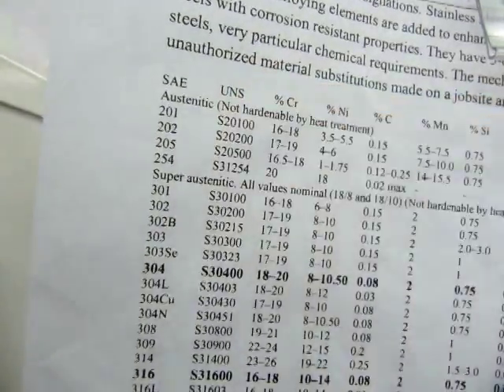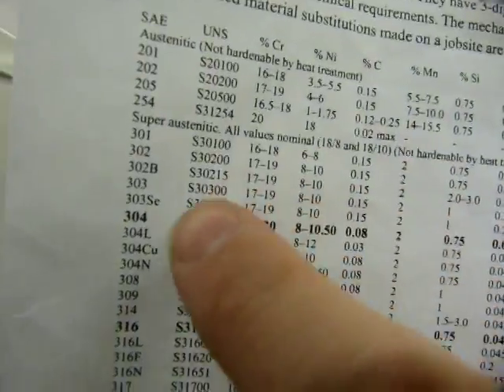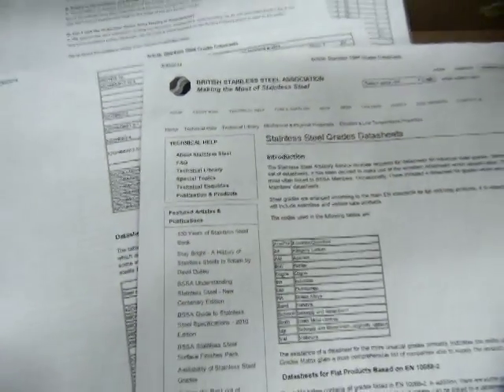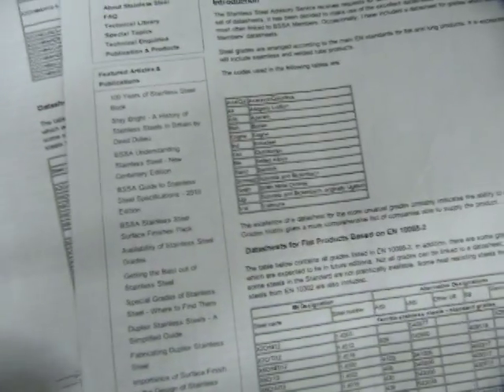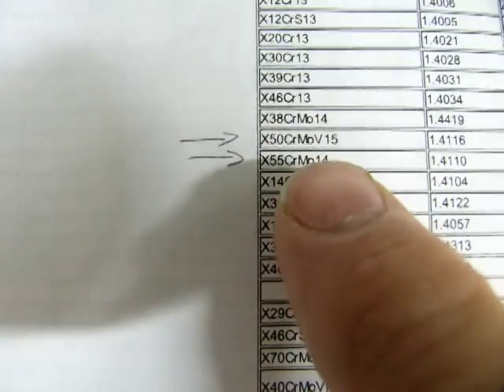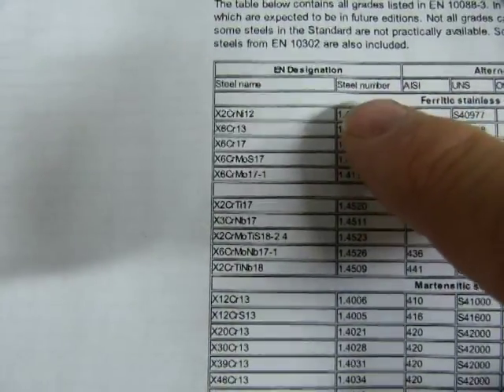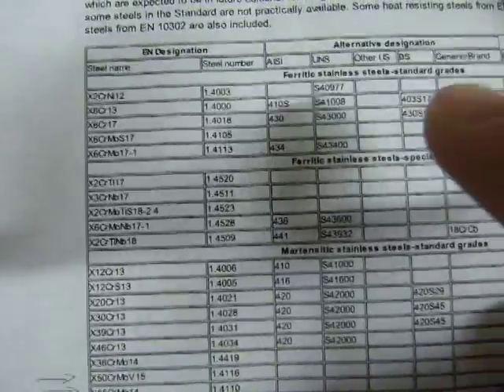Even though the SAE numbering system is used in North America, there's another numbering system next to it — the UNS — which also uses somewhat similar numbers. But for European steels, take a look at this page from the British Stainless Steel Association: the numbering system for stainless steels goes a little differently. You can see the steel X-50 CrMo identified there, and this entire column is yet another steel numbering system, with other alternative designations also listed.